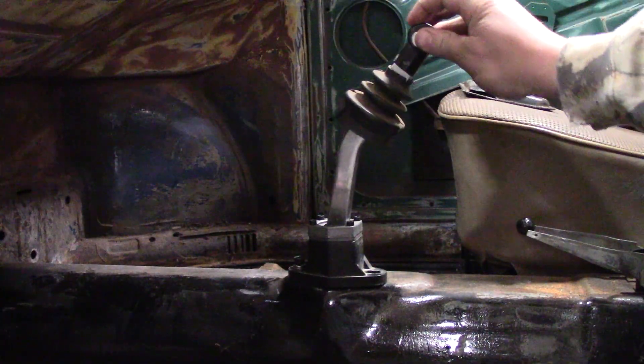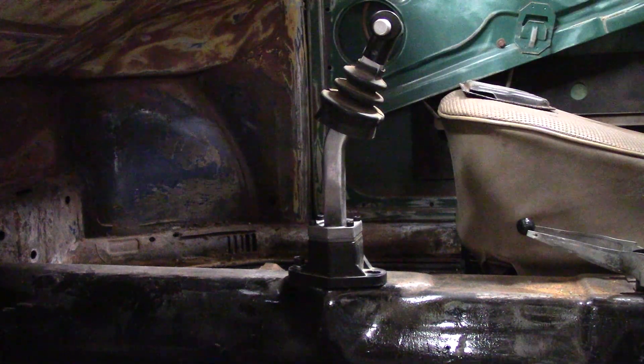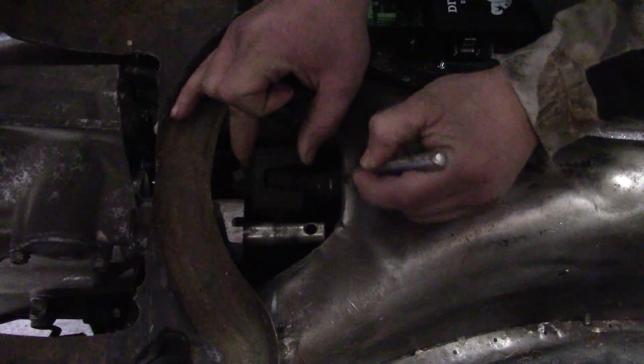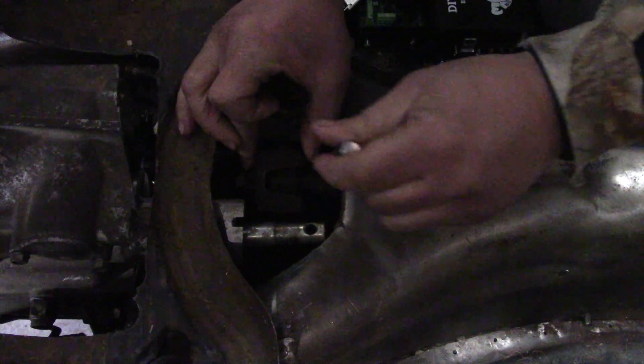We're going to pull the boot up and I want to get this centered, that way I can make a mark at the shift coupling. Here's the shifter coupling right here from the Volkswagen. I'm going to scribe a line right here because this is at the end of this.